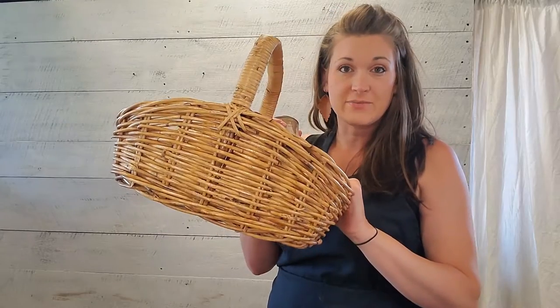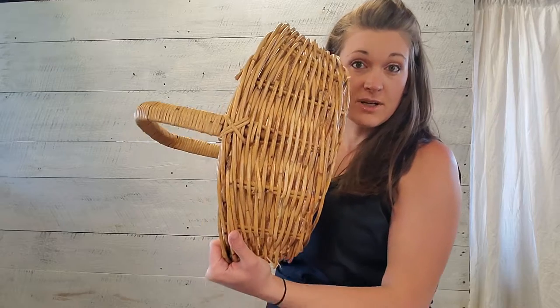Hey guys, it's Heather here from Brick House Vintage and today we're going to do a quick five-minute flip. This basket I got from the Goodwill — it was $2.99 and you can see it's kind of a yellowish color. We're gonna stain this to make it more vintage looking.